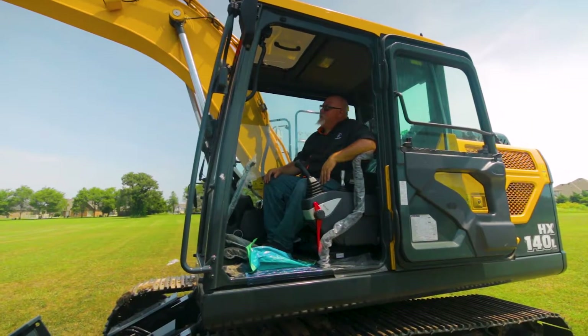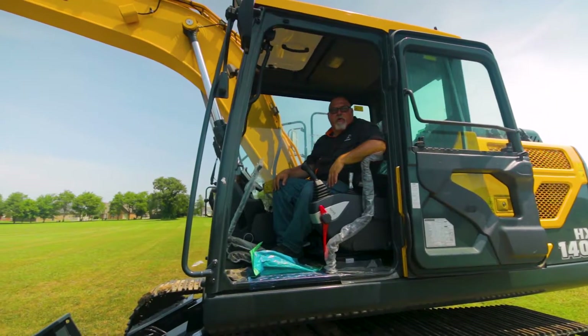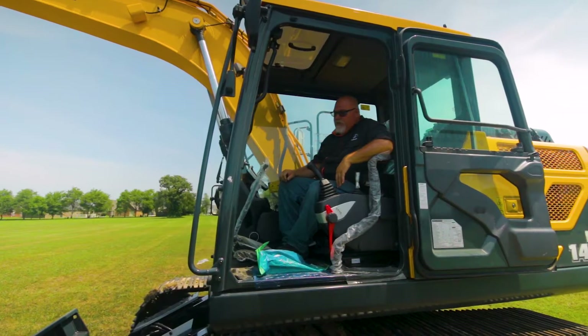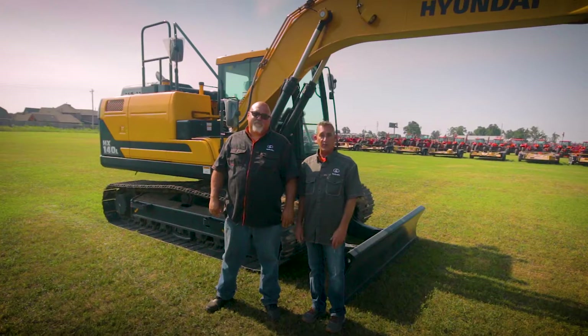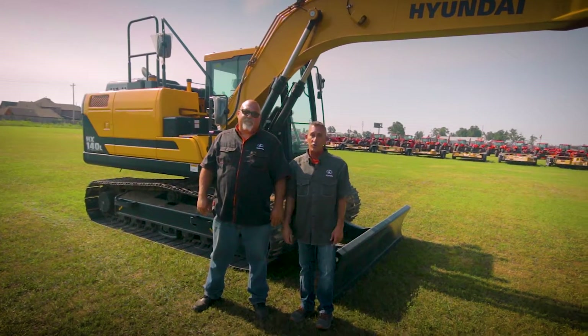That's our breakdown of the HX140L excavator. I appreciate y'all watching. Back to you, Ricky. Thanks, Brad. Remember, come by Springdale Tractor for all your equipment needs. Thanks for watching.